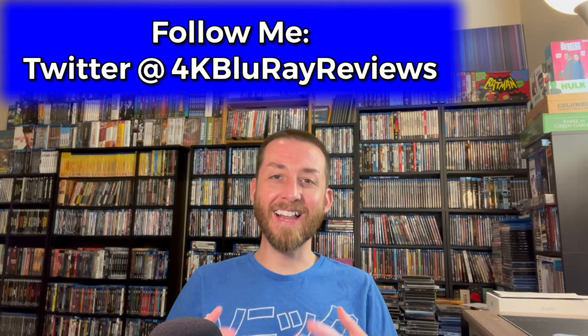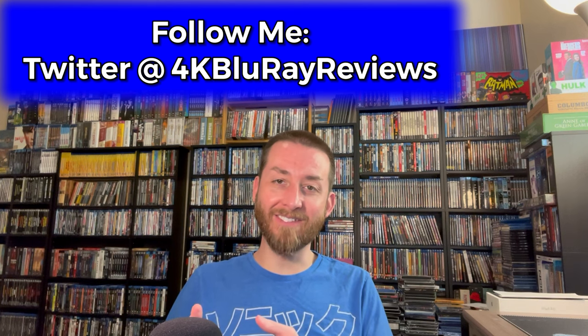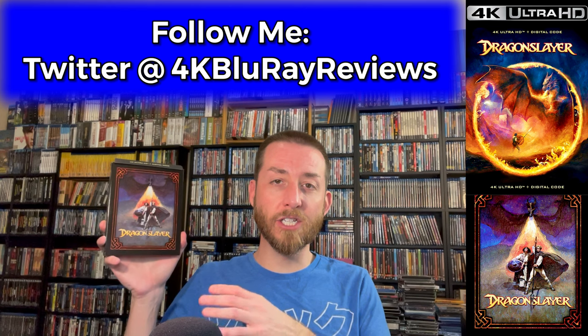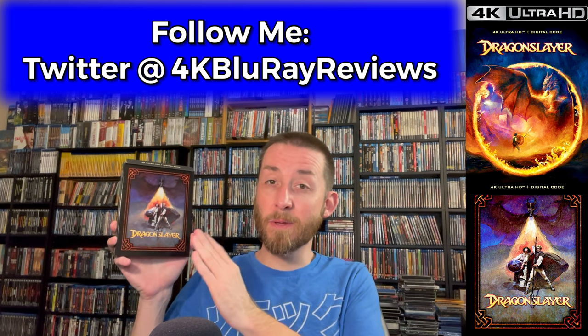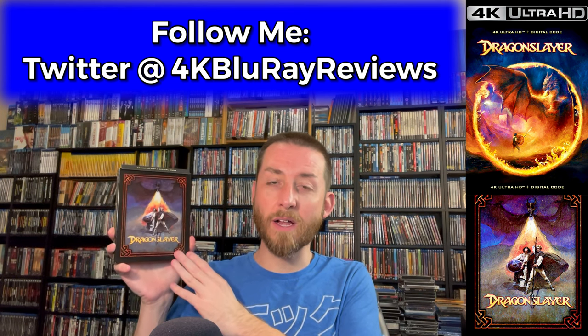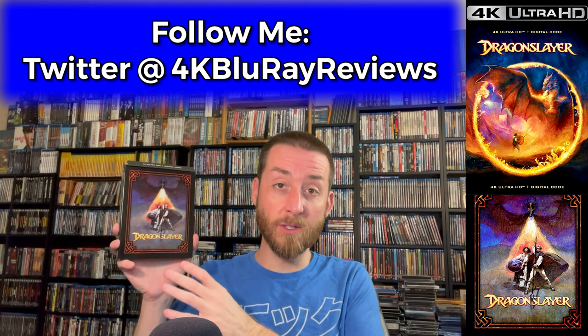Welcome back to my channel, I'm James. Today we're going to be reviewing and deep diving into Dragon Slayer, the brand new 4K Ultra HD release from Paramount Studios. A little hidden tidbit is that a lot of people weren't aware this is actually a Walt Disney production as well — it was a joint venture with Paramount Studios and Walt Disney Studios.